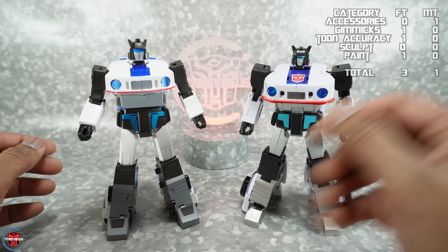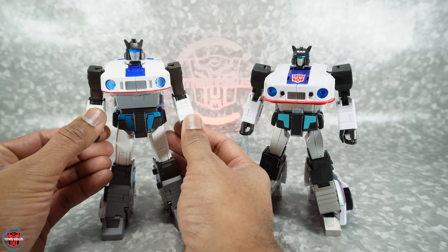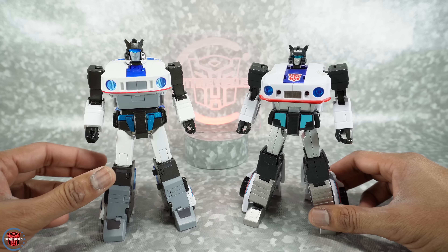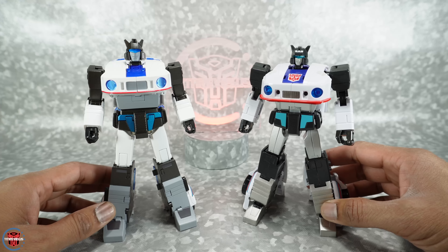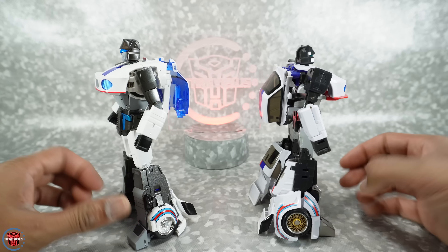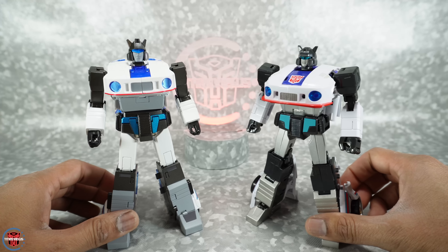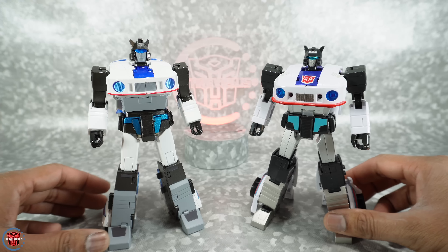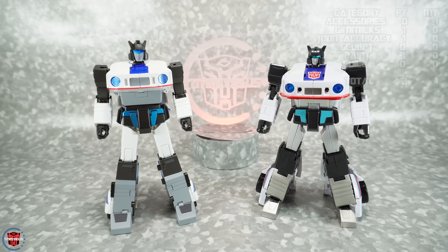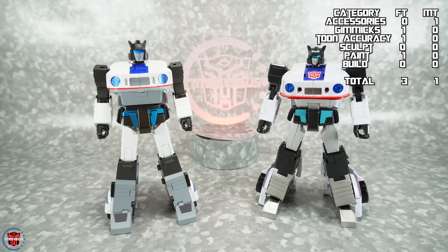Next is build quality. I've had both figures for a long time and transformed them several times with no issues. They both feel and look pretty solid, nothing loose, and they're really well-made toys. I'm giving build quality a tie — they both do a good job and give you good quality for your money.